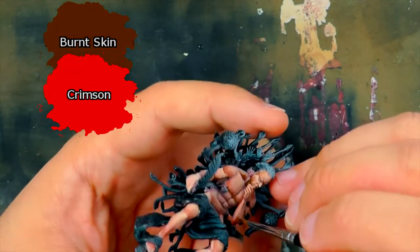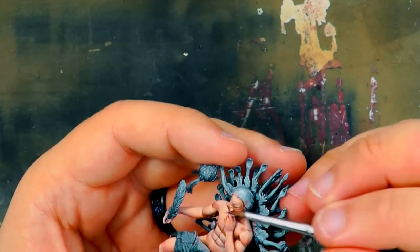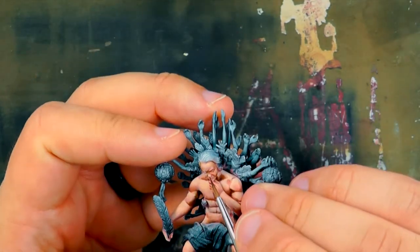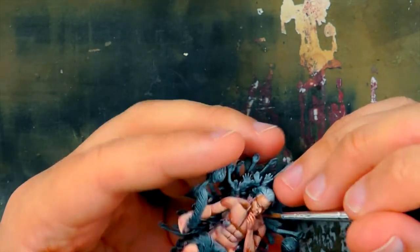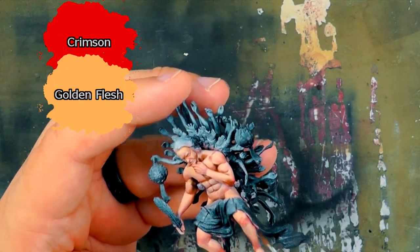Crimson and Burnt Skin are mixed and watered down substantially, then lightly painted on the elbows, cheeks, knees, and knuckles. This will give the Scribe a bit of rosiness to those parts. After that tint, a mix of Golden Flesh and Crimson is used to make it a bit pinker.